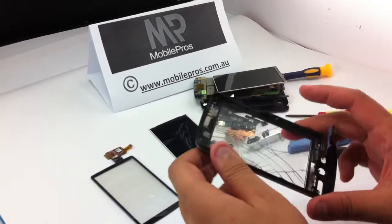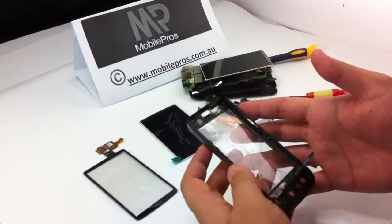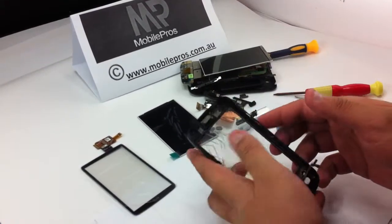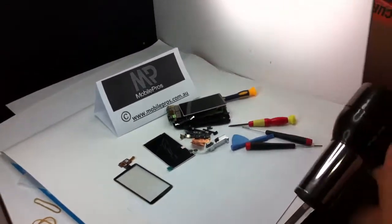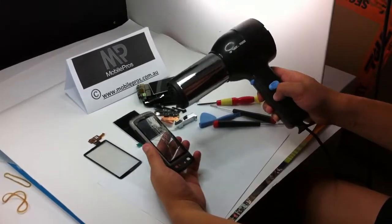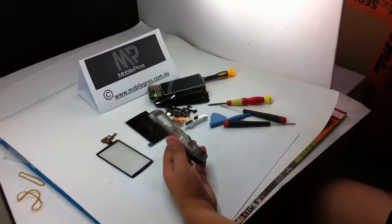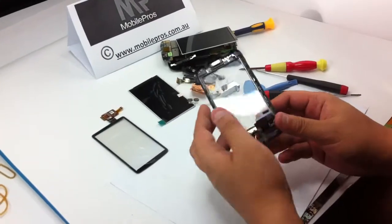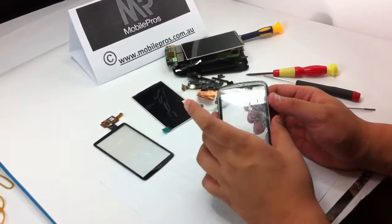So now the only thing left is the digitizer glass, which is attached to the metal frame and cables attached to the digitizer. Now you need to use the hair dryer to blow some hot air on the front of the glass digitizer to heat it up. You will probably need to heat up the front digitizer for about two to three minutes to loosen the adhesive underneath — it's kind of double-sided tape underneath.